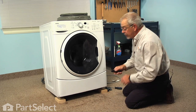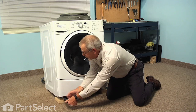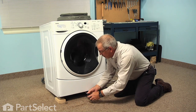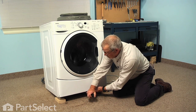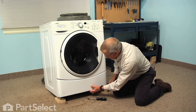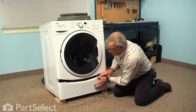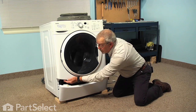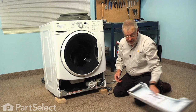With a quarter inch nut driver, we'll remove the three screws. I like to start with the two outside ones first, then remove the center one last. You may need to have a little upward pressure on that panel to hold it in place while you remove the screw and let it drop down. You'll note that there are two locating tabs that fit into matching slots in the bottom of the front panel. So we'll set the access panel aside.